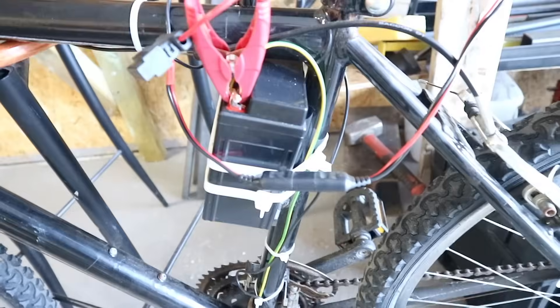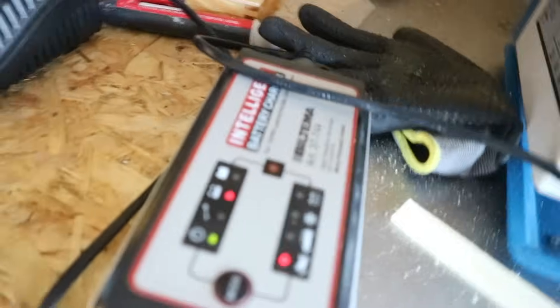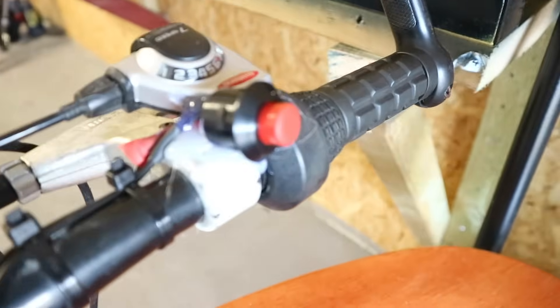Here's the finished build. The battery is charging — you can see here we charge with this charger. Here is the motor and here is the switch. Now when this battery is charged we will test this and see if it works.